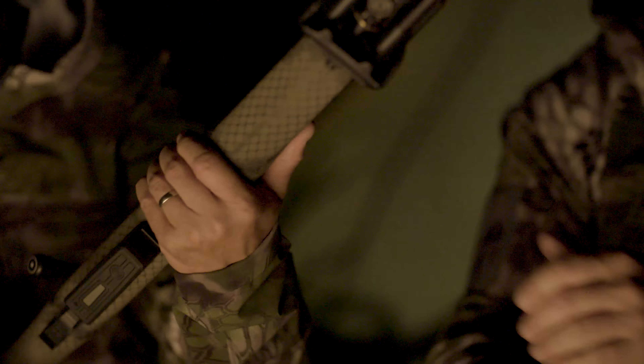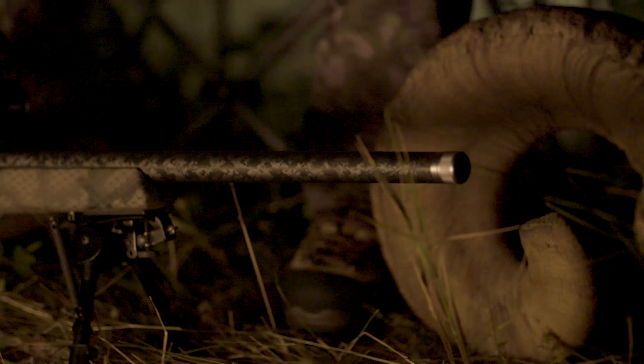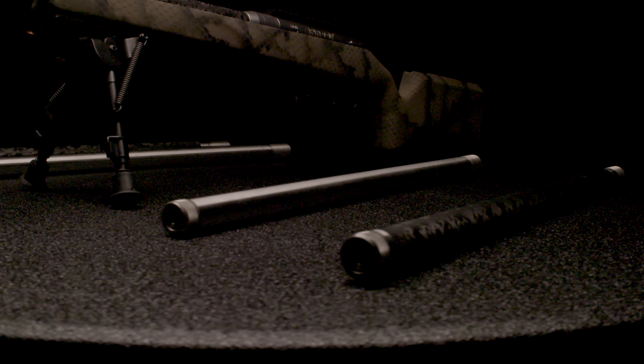The Switch rifle is available in five popular cartridges and comes standard with one of our state-of-the-art, competition-proven carbon fiber barrels. A wide range of additional caliber barrels in steel or carbon fiber are available to purchase separately.